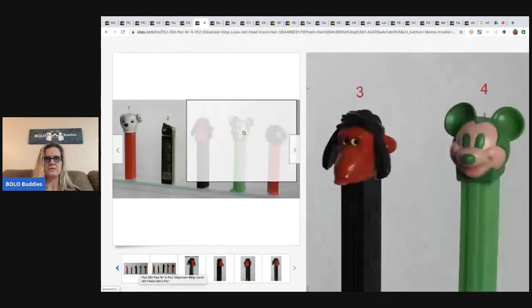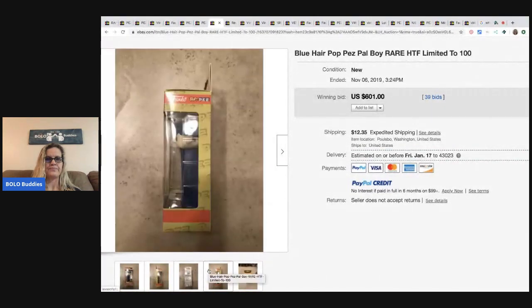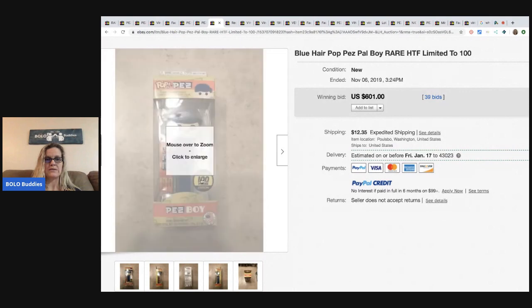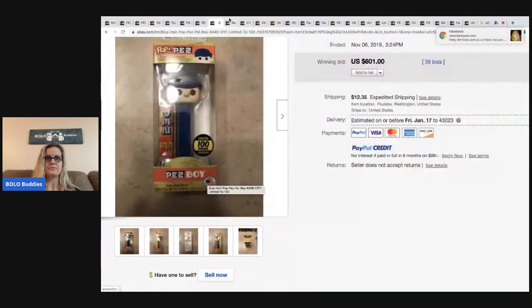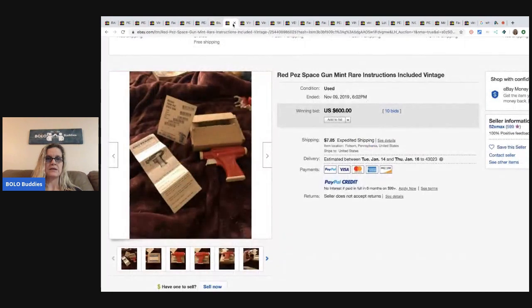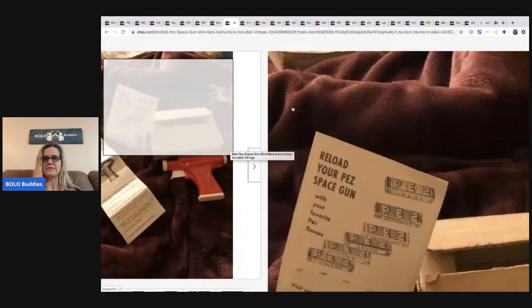This next one's not as old — it's a blue hair Pop Pez Pal, rare and hard to find, limited to 100 pieces. This is one of those Funko-brand items, so they don't necessarily have to be super old. If you ever see 'limited edition, only 100 made,' it's definitely a good idea to look that up. That one sold for $601 with 39 bids.